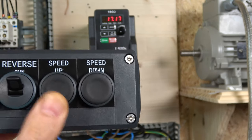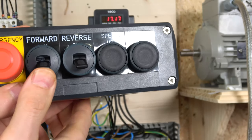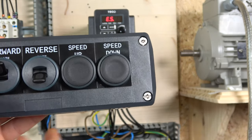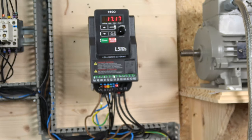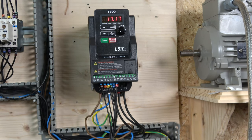If both the up and down buttons are pressed simultaneously, they conflict and nothing will happen - one of them has to be released. You can also run in reverse, and there is the e-stop option available on S5. That covers the up and down MOP frequency control setup. Next, let's look at how to set up the multi-frequency configuration.